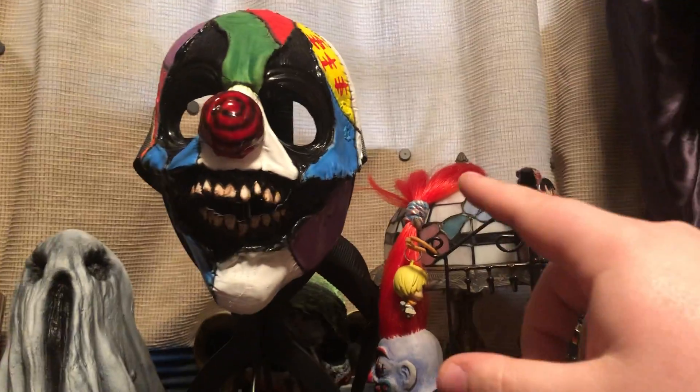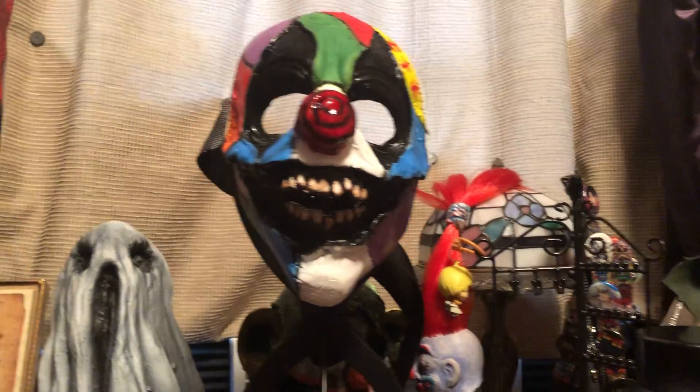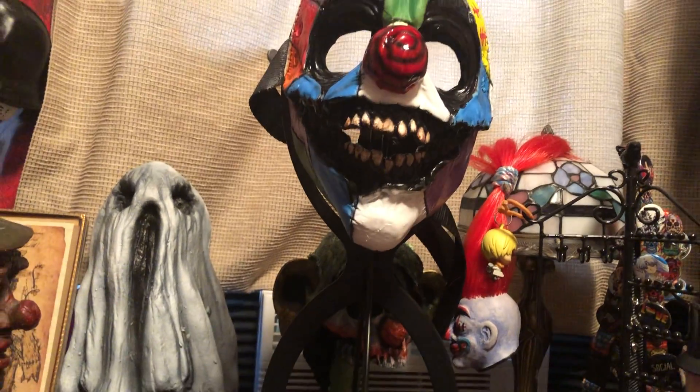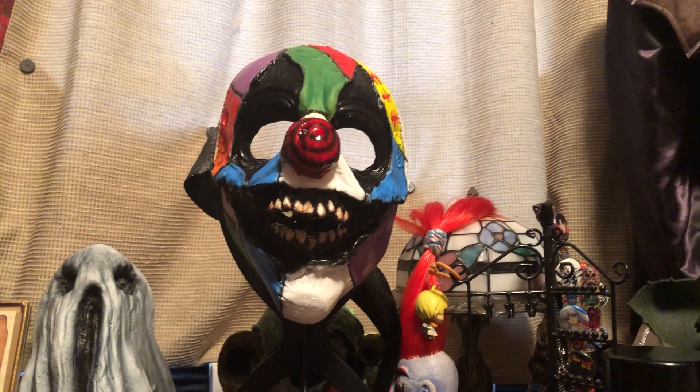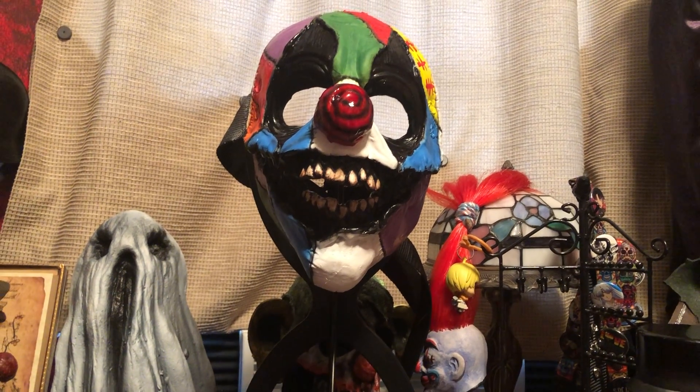But I liked how whimsical and dark this one is — and that's just my style. It's like some jacked up fairy tale character.